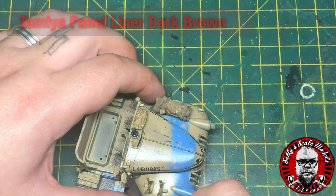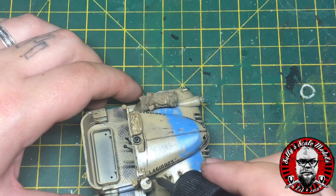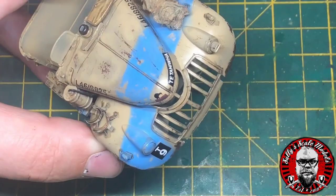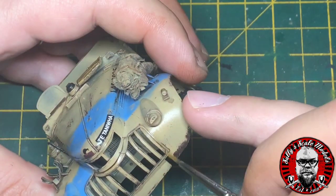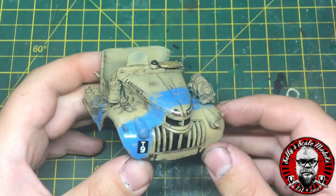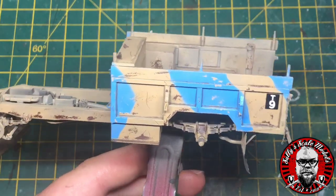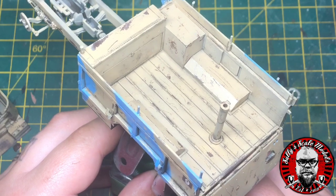Next I've put a gloss coat on and then used Tamiya panel liner around the model — around any recesses and panel lines — taking away any excess or little blobs of panel liner we don't want. We've obviously done the same on the back and particularly on the bed of the truck to make all those panel lines stand out a little bit more.